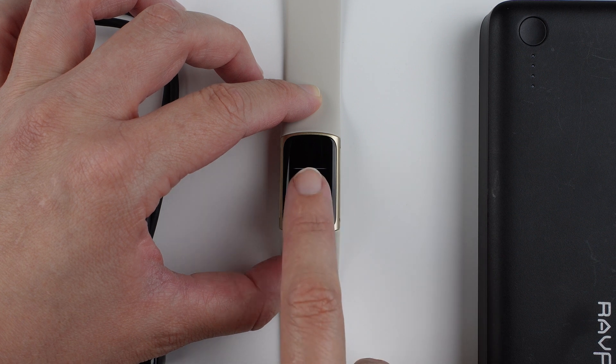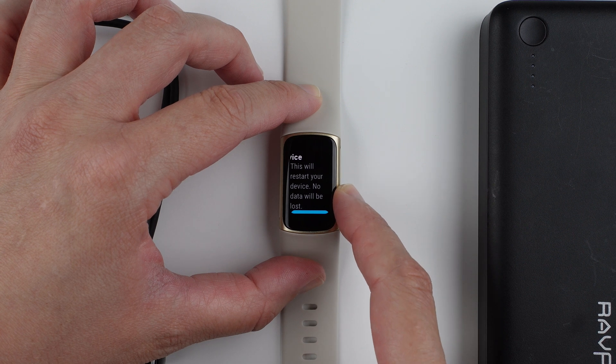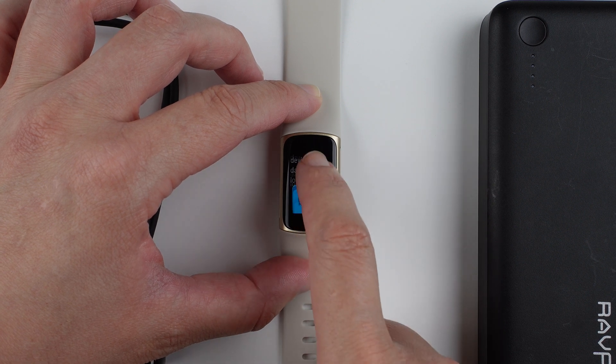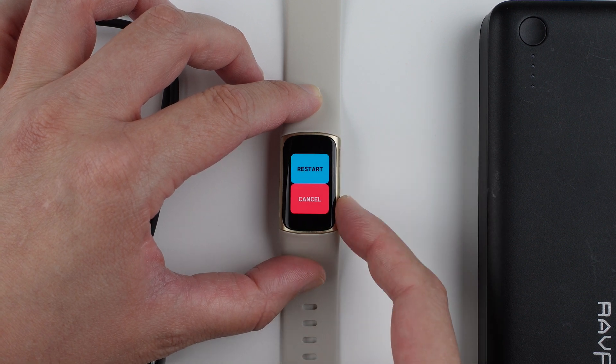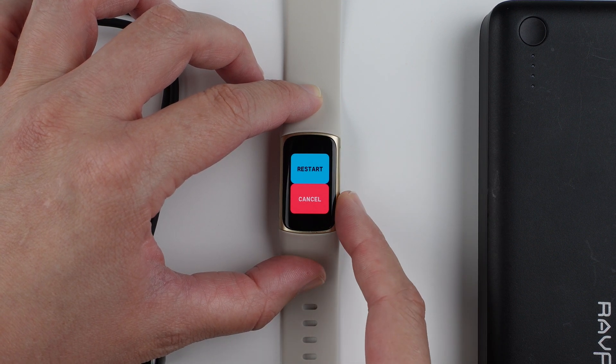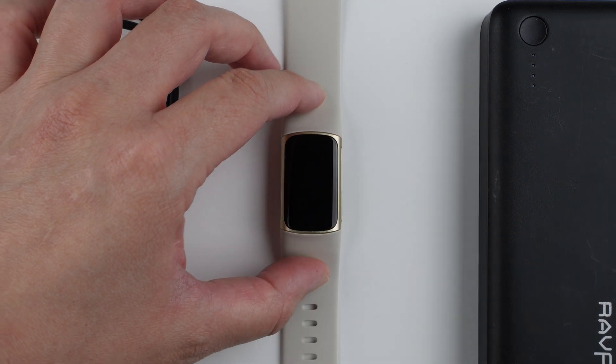Go ahead and tap on 'Restart Device'. It will show a message saying 'This will restart your device. No data will be lost.' Swipe up to reveal the options — you can tap cancel if you change your mind, or tap restart to go ahead and start the restart process.